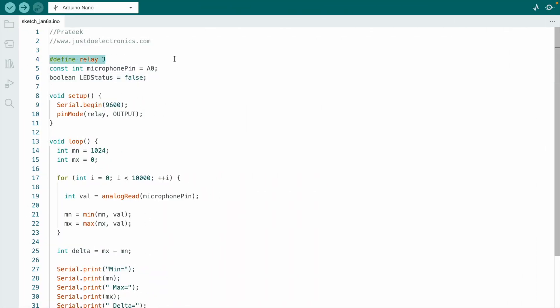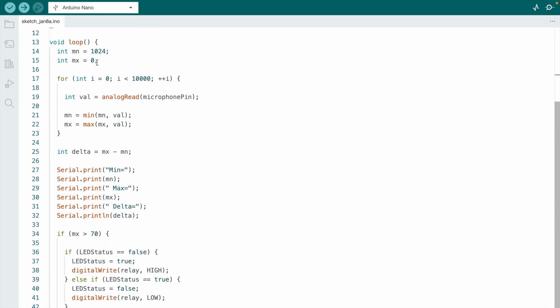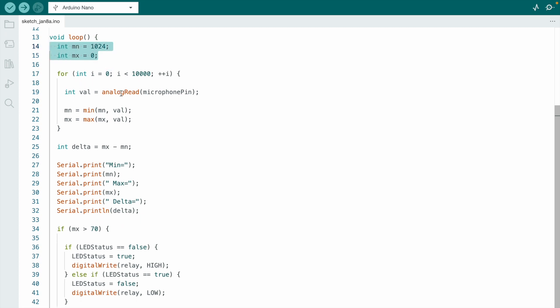Now just see this code. I use Arduino IDE software. The relay will be interfacing with pin D3 and the microphone will be interfacing with pin A0. This is the void setup and this is the void loop. I define an integer — when the microphone detects a value crossing 70, your bulb will be on; otherwise your bulb will be off.